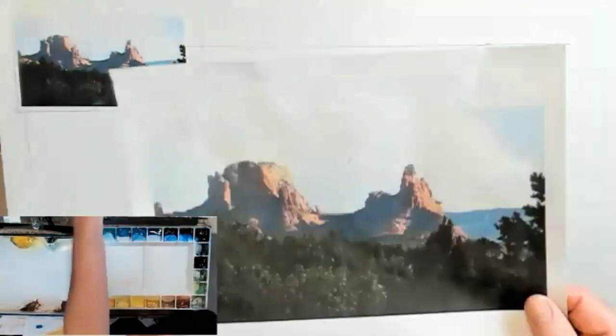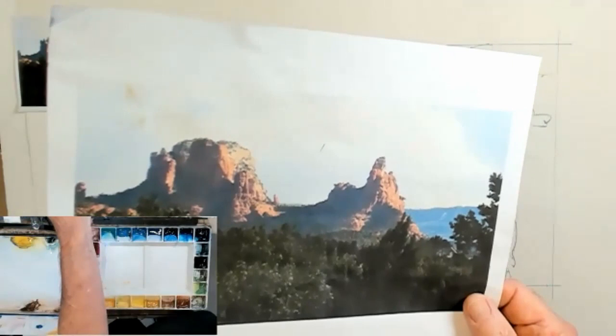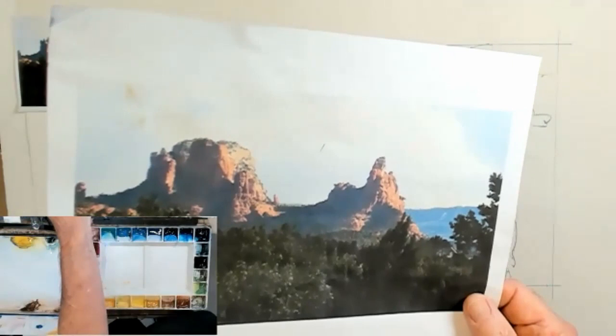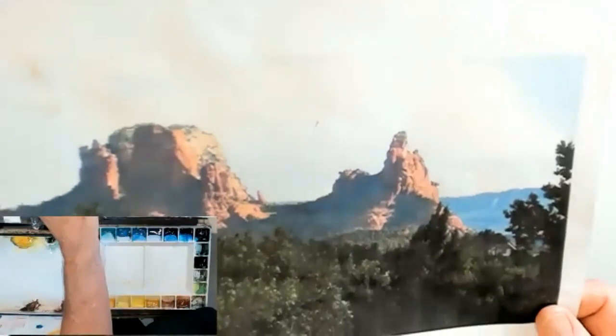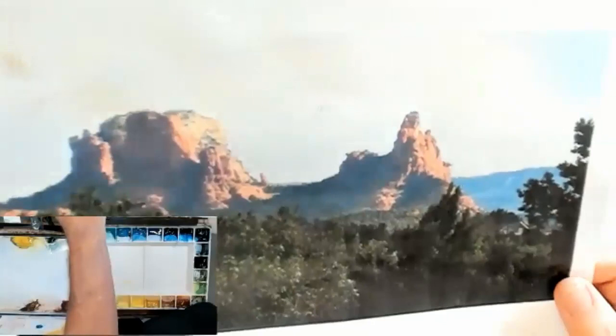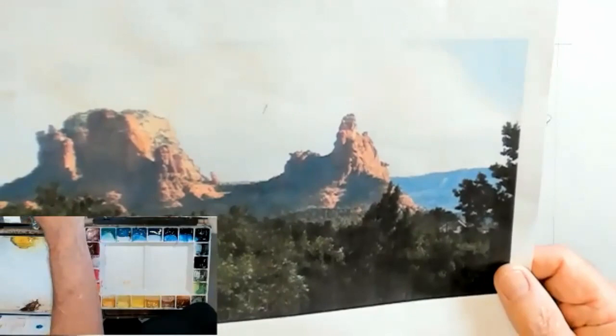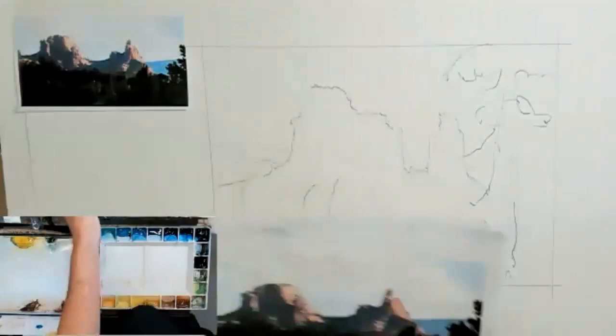This is a photograph — I want to hold it up a little closer so you can see it a little bit better. All of you have probably been to Sedona any number of times. My hotel was right there, and the late afternoon sun hitting those rocks is so special. As I always do, I don't just try to copy this photograph. I do a couple of drawings, design drawings — move things around, change a little bit, emphasize or de-emphasize things.